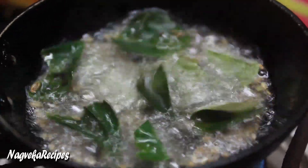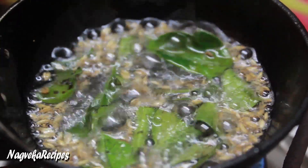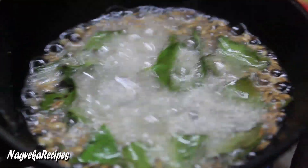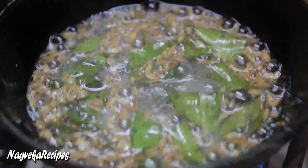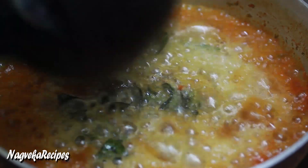Now I'm going to add some flour. I'm making the mixture so that it's not too hard. I'll add 2 portions of flour and we're going to mix the flour together.